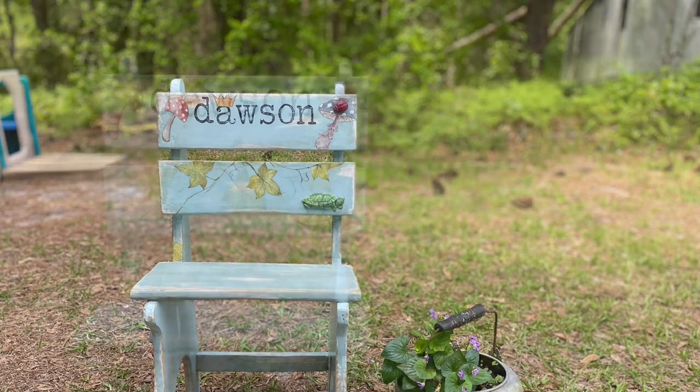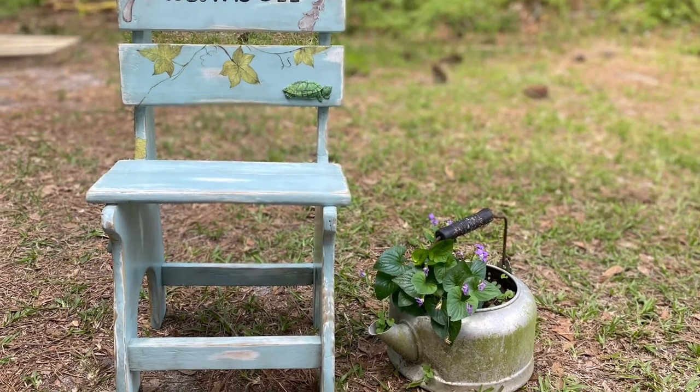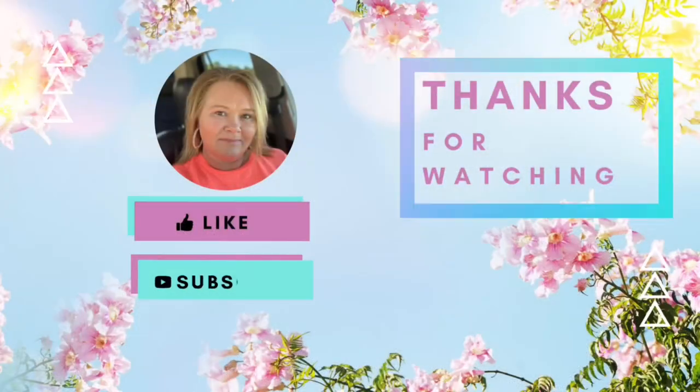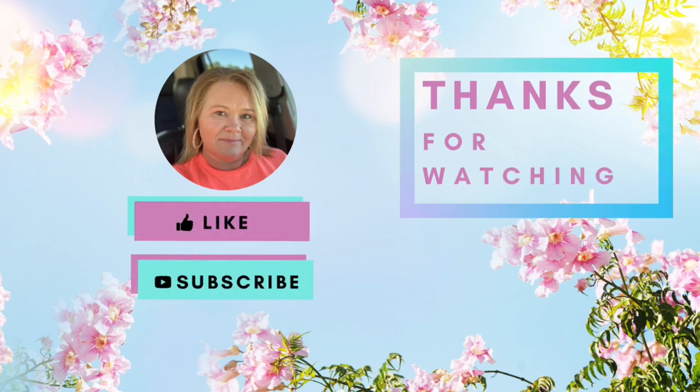If it's stressful, you need to walk away and come back. Y'all have a blessed weekend. Thanks for watching, and if you'd do me a favor, please hit the like button, subscribe, and leave me a comment — let me know what you think of the project.